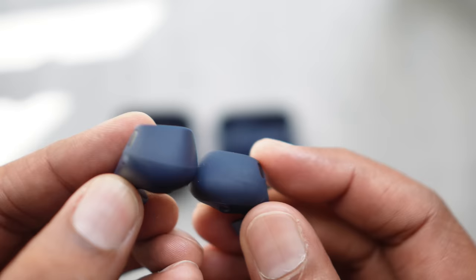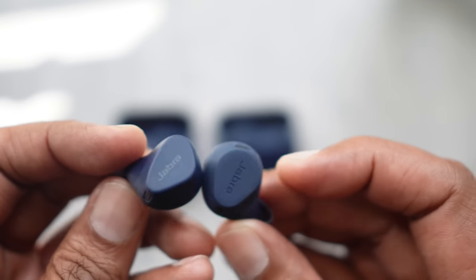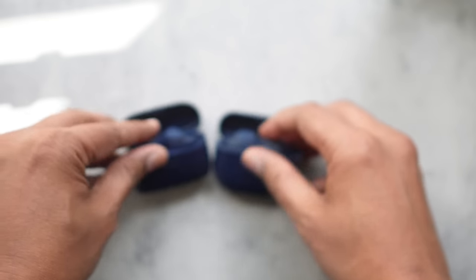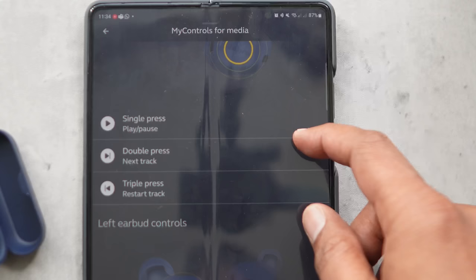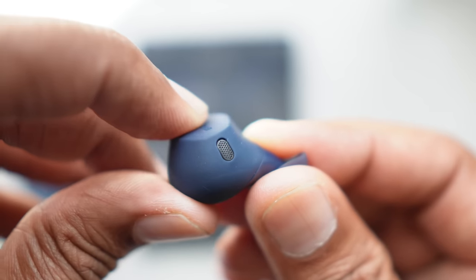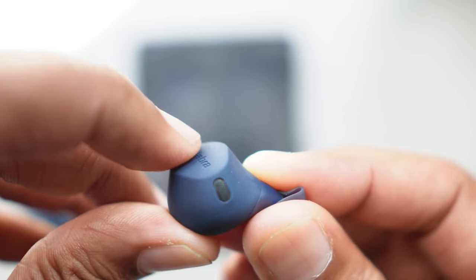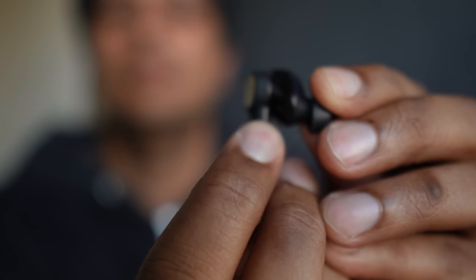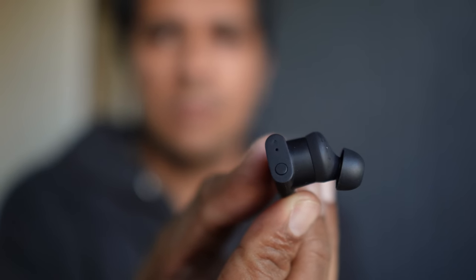Although the buds look different, they are very much the same as previous models in many ways. They still have the same rounded silicone tips and rubberized material around the buds. We're super glad they've kept the reliable buttons — they support music controls, ANC toggle, and summoning your voice assistant. You get volume controls by long pressing the buttons. Physical buttons are a plus in cold weather with gloves, but you'll have to find a way to press the buttons without pushing the buds deeper into your ear canal. We much prefer the button placement on the Audio-Technica ATH-TWX9 or the Status Between Pro.